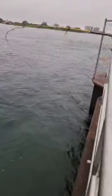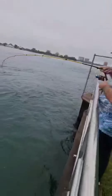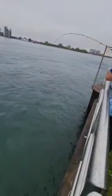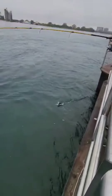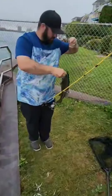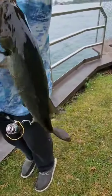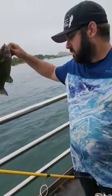Dad's hooked up — got a big smallmouth. There's a huge salmon right there. Yeah, that's a big smallie. Big smallmouth. Look at that thing. I love the way smallmouth fight. There you go — look at that smallmouth. Nice dark smallmouth.